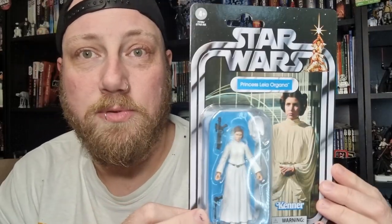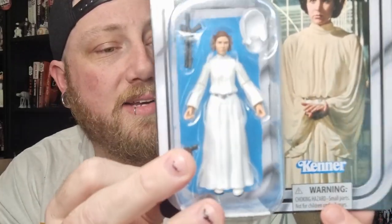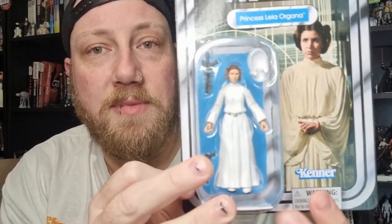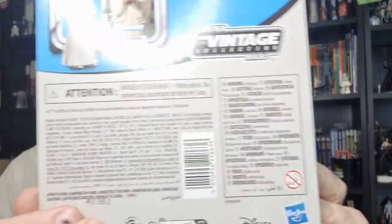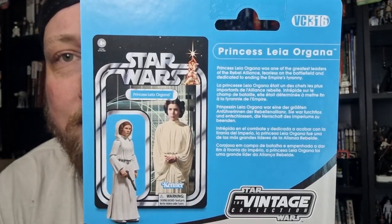Nice to see them putting this card out still — that beautiful classic Kenner card with the Hildebrand brothers painting up the top. They've moved the warning logo down to the bottom, which is cool. They could probably have completely eliminated it, being that half the back is all warnings and extra stuff.